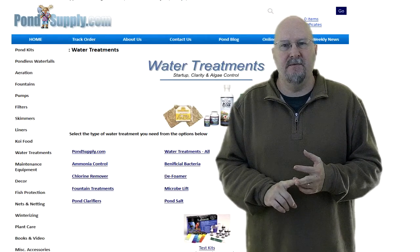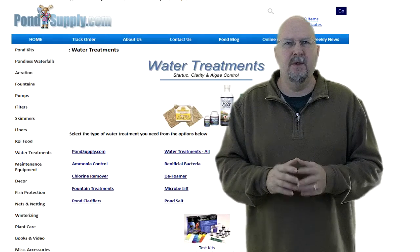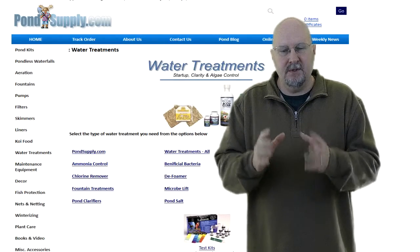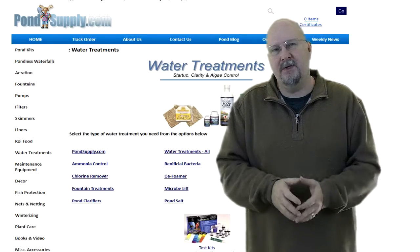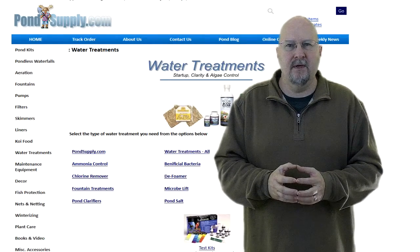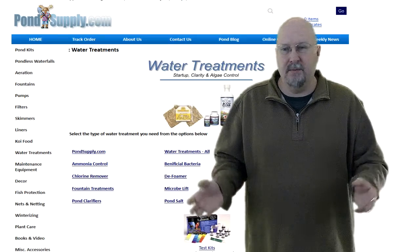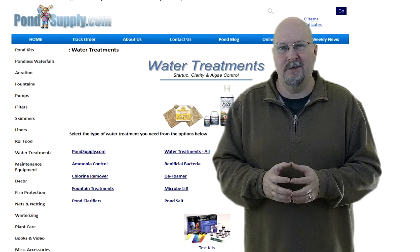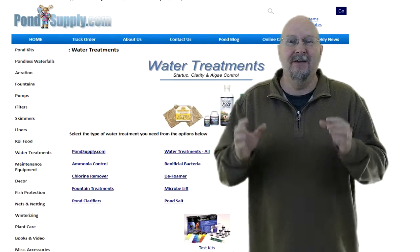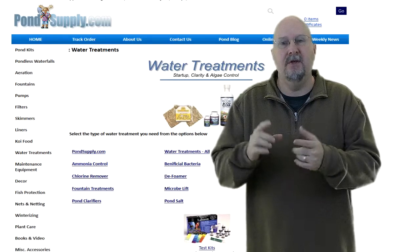A lot of times if you're having fish health issues, it's caused by a buildup of ammonia. The first thing you want to do with almost any problem in your pond is get a test kit. If your results show high ammonia, click on the ammonia control section and find the products to get rid of it. Ammonia tends to build up in an overstocked pond and can wipe out a lot of your fish in a hurry. If you've got koi you don't want to lose, treat for ammonia immediately while you sort out the root cause.